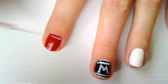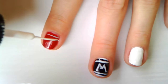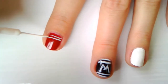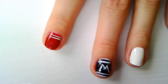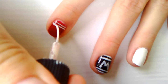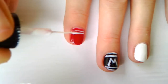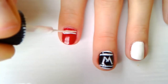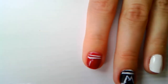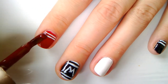For your index finger, create two more lines just like you did on your pinky finger. I used dark wrap polish to correct my lines and make them thinner.